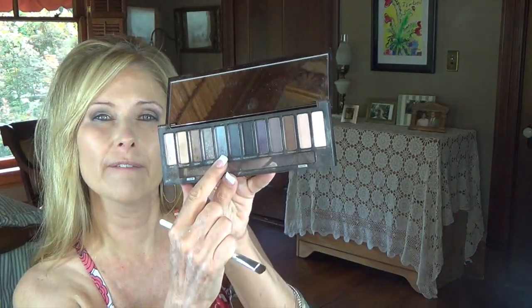I'm going to take a little flat ELF brush and go into Slanted — it's like a medium gray — and go underneath my eyes.